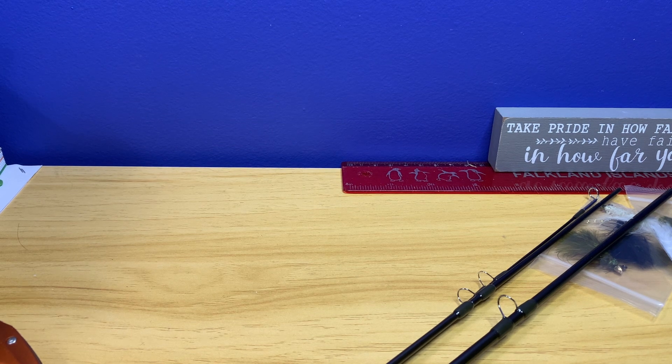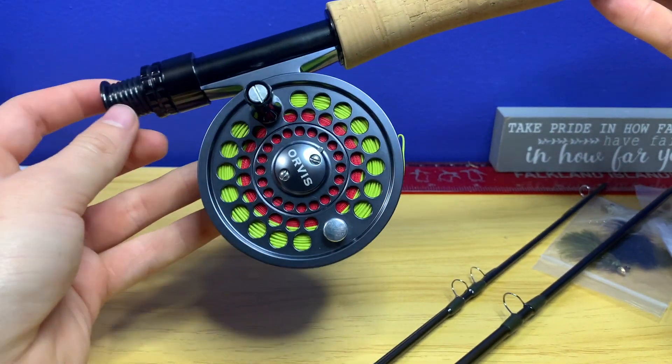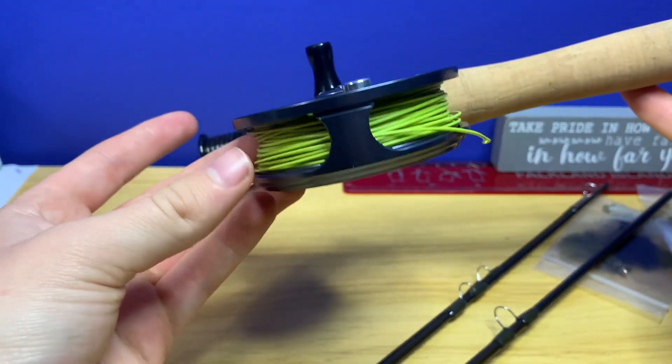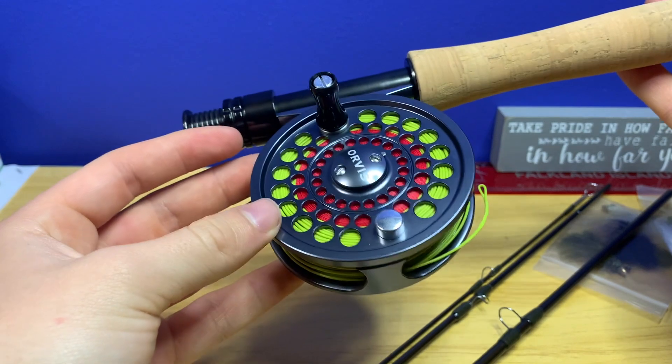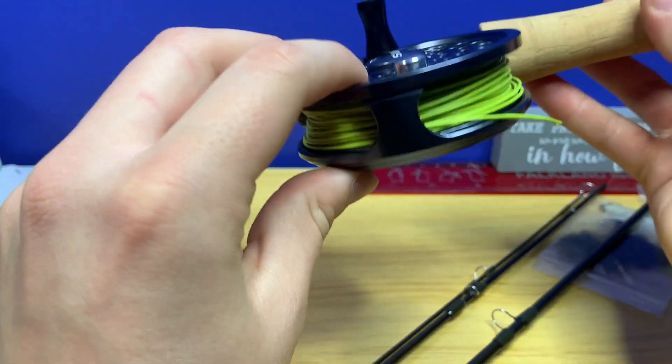This will be my ultralight fly setup. I definitely want to get into fly tying like Noah — he's been really good at it and has made some great flies. We've caught a lot of steelhead on his flies actually, so I'd love to get in there with him. Here's what the full setup looks like — pretty clean. I went with red and green line, which I thought looked pretty cool on the reel.